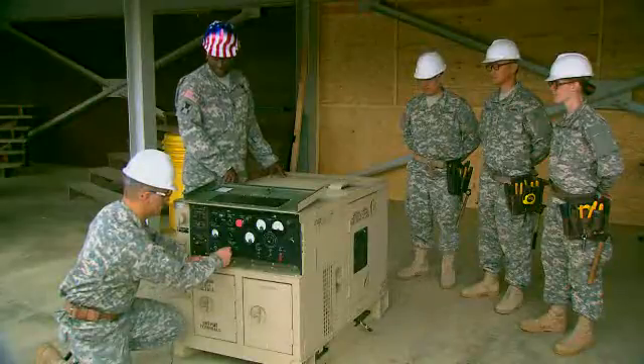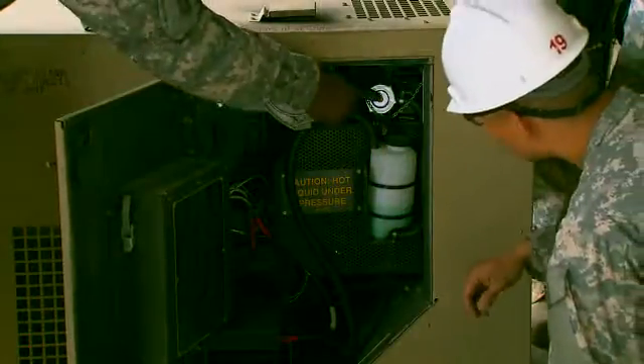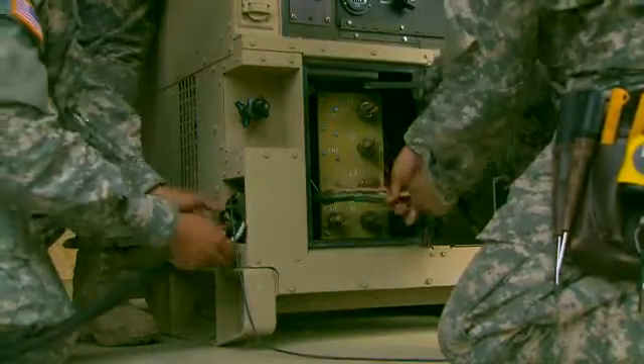You will also train on 5 and 10 kilowatt generators, to include preventive maintenance checks, adjusting speed, distributing power via cables, and attaching critical grounding conductors.